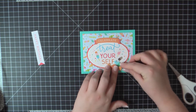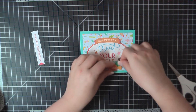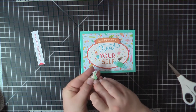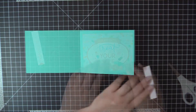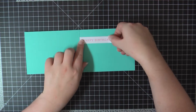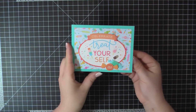And then I'll add those to the bottom here. For the inside of the card, I have used one of the cut-aparts that came in the paper pack. I'm just going to attach that using my ATG gun, and that will complete card number one.